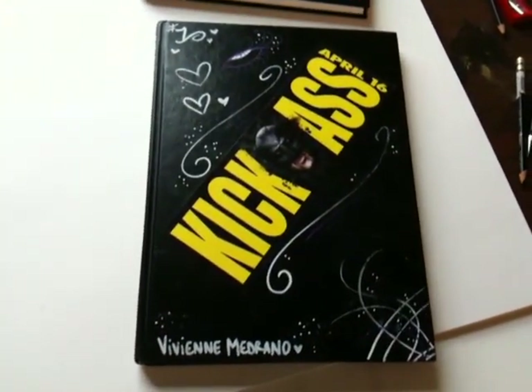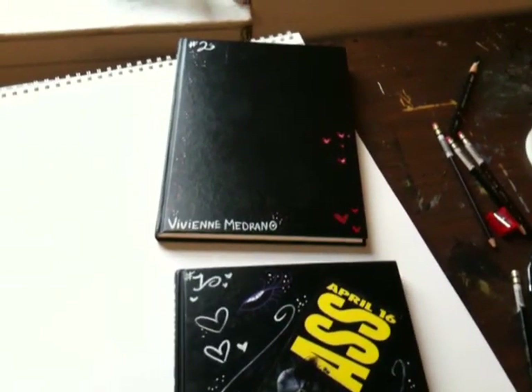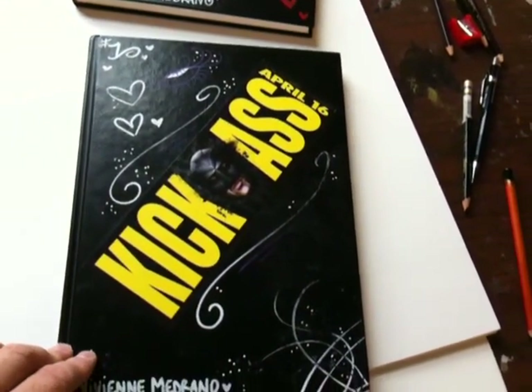My students are supposed to finish one sketchbook in eight weeks, and then the second one they've got to finish in seven weeks — it's a 15-week semester. Vivian already finished her first one, and it's only week four.